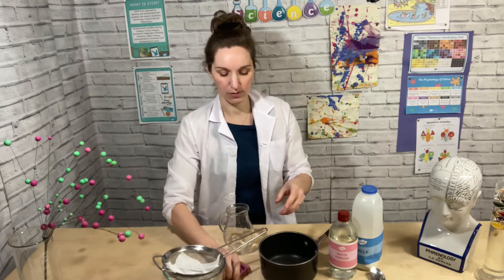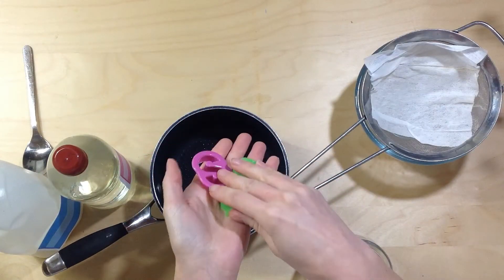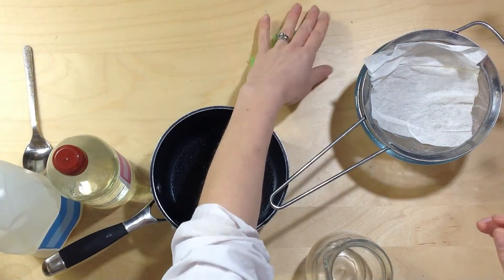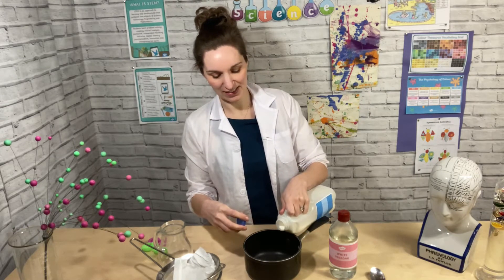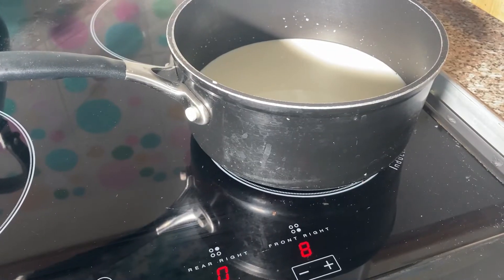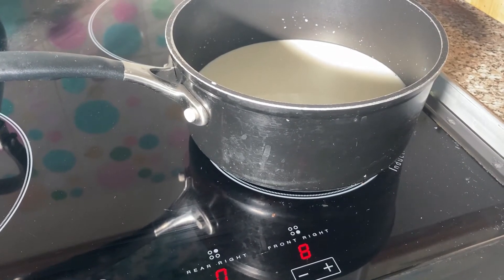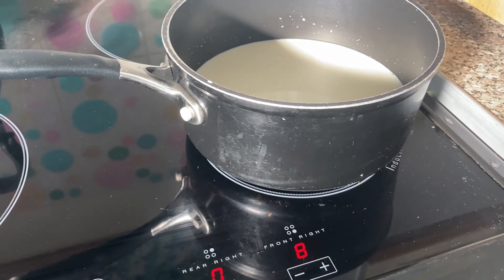You could also get some moulds so you can use different moulds to mould your plastic at the end too. The first thing you need to do is pour some milk in your pan and then heat it up on the hob. Using about 300 millilitres of milk, heat it up to around 70 degrees C — so it's very warm but it's not boiling.